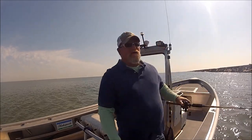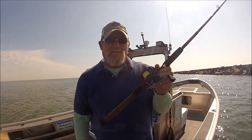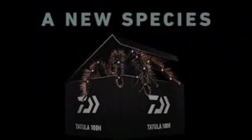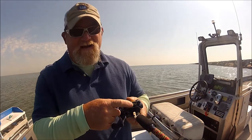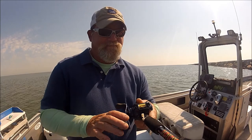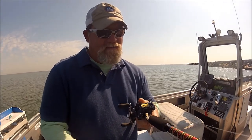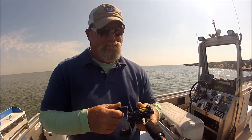Hey folks, Captain Dave here. As promised, this is the discussion about the Daiwa Tatula with the T-Wing system — this is the 200 HD. The whole idea about the Daiwa Tatula is that it has the T-Wing system, right here. Notice how that opens up to a bigger level wind, and then when you turn the handle it goes back to a small, precise gap.